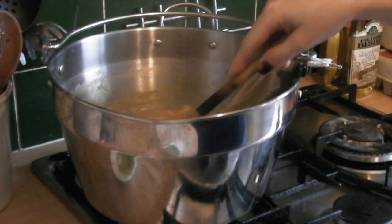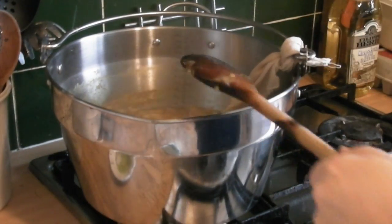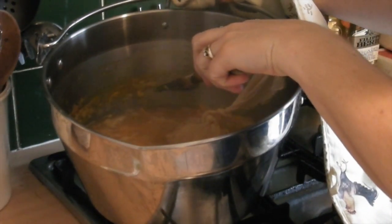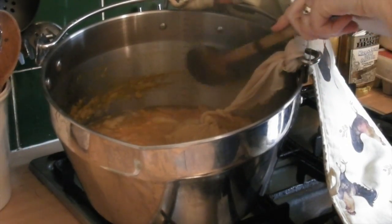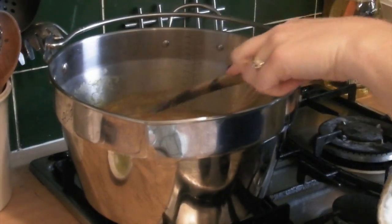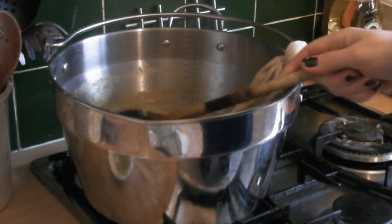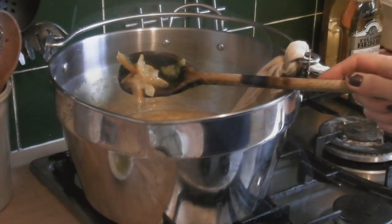It's now been boiling for about an hour. You can see it has reduced down - that was the level it was at to start with and it's reduced down about three quarters of an inch. What I'm going to do now is test some of the little bits of peel just to see if they're soft.